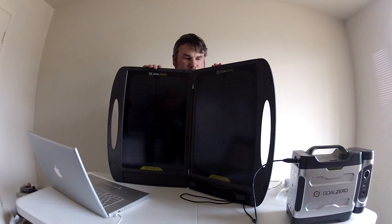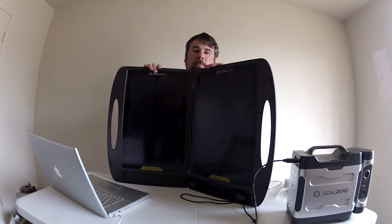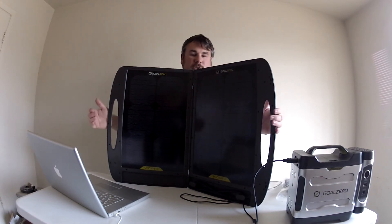Basically what the Escape 30 is — if you're familiar with the Boulder 30 panel, that's their big panel, they make a smaller one called the Boulder 15, and that's basically what this is: it's two Boulder 15s in a series, and it's in a little suitcase design.